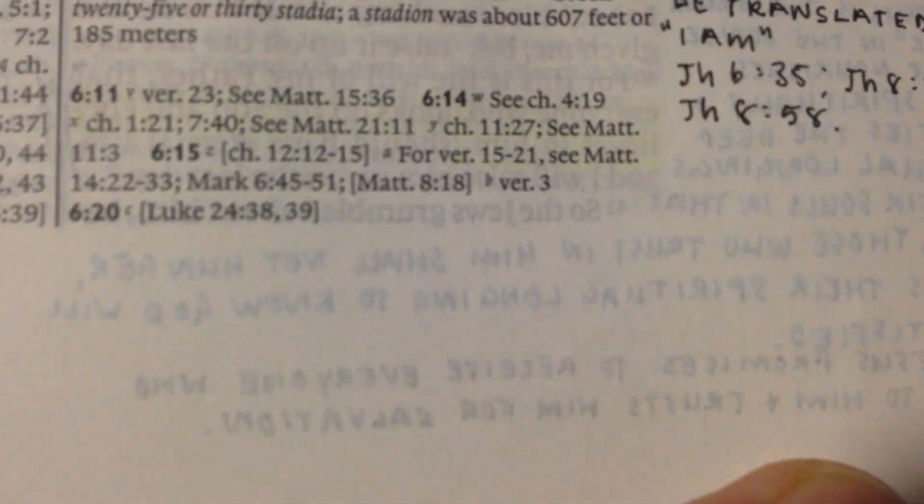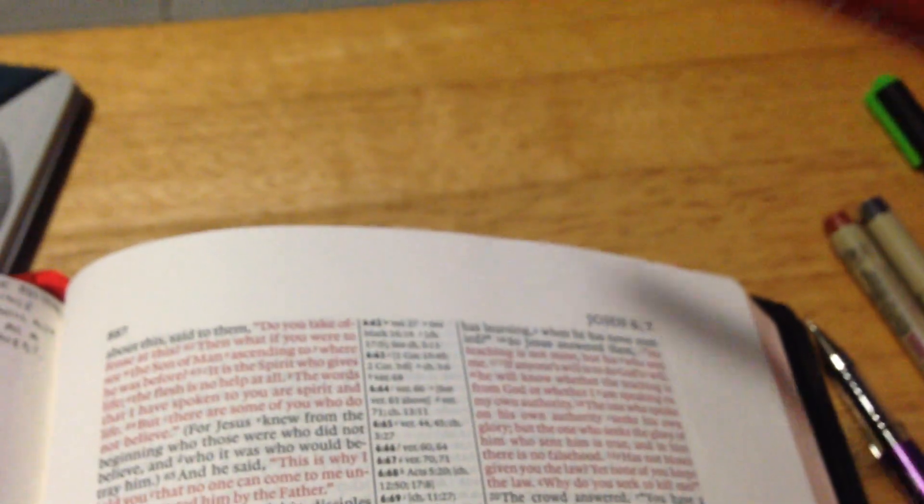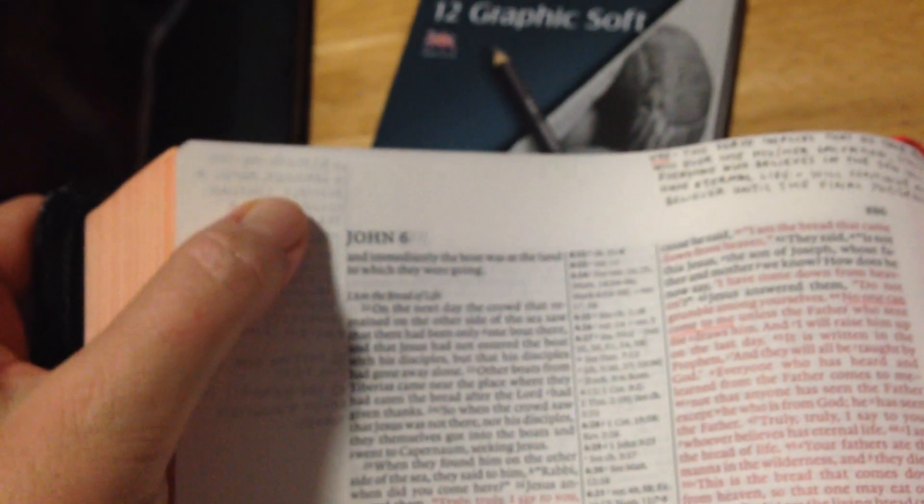You can see more see-through on the Cambridge than you will on the New King James. The highlights are pretty good — I use really good highlighters so you're not going to see them going through. But I wouldn't use these other pens in the Cambridge because they will definitely bleed through. There's clearly more show-through on this one; I would definitely not get away with the same pens I use in the New King James.